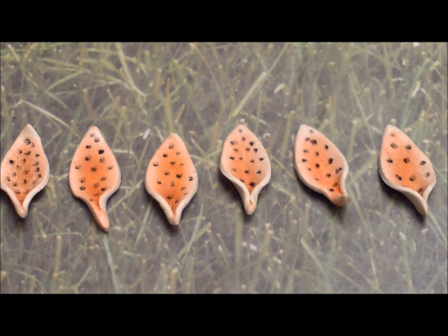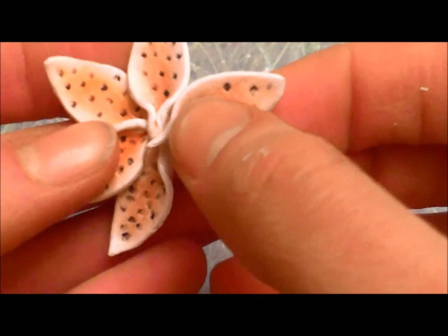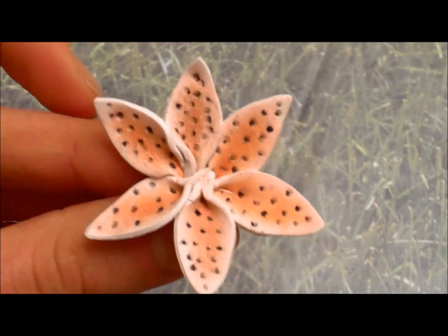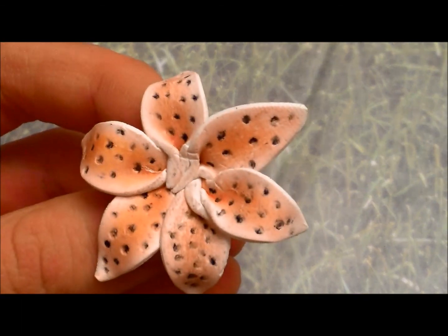Once the petals have the dots on them, we're going to form a flower. Start pressing the petals together in your hand and then readjust to get the perfect flower shape. Once you're happy with the way your flower looks, start to pinch the bottom together to secure all the petals. Now start to press the petals downward.